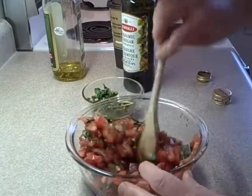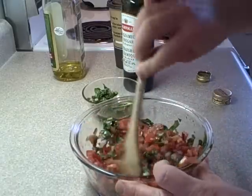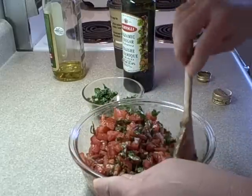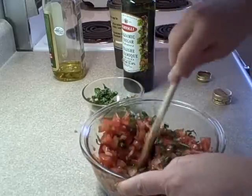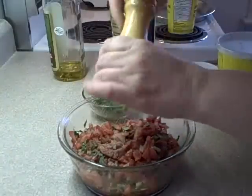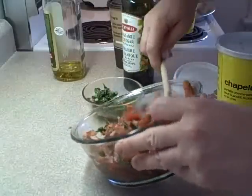Stir that together. I forgot to add at this point an eighth of a teaspoon of salt and an eighth of a teaspoon of pepper, so I'll do that now. You could vary the salt and pepper to your taste — probably a little bit more salt, more like a half a teaspoon, would have been better.